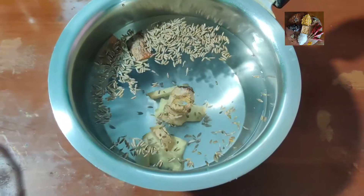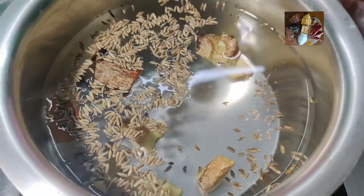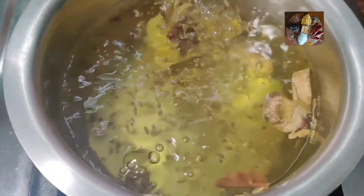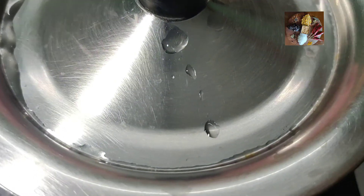Keep it for boiling. Switch on the stove and keep this on the flame. Let it boil. Now it has boiled — we will switch off the stove and close the lid, so that all the flavours will get into the water.